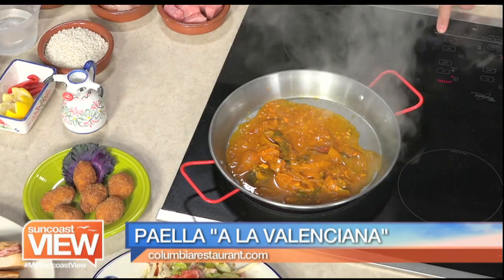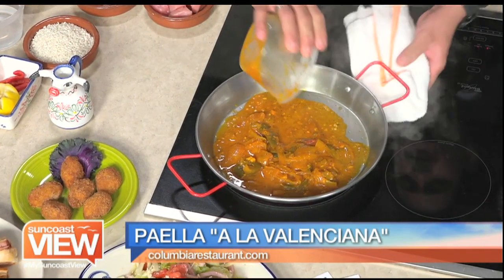So nice and hot. Peppers and onions and spices? Yes. All the good stuff right there.